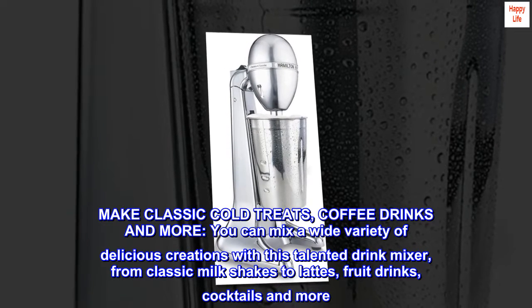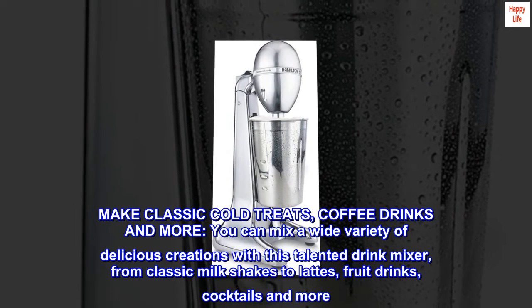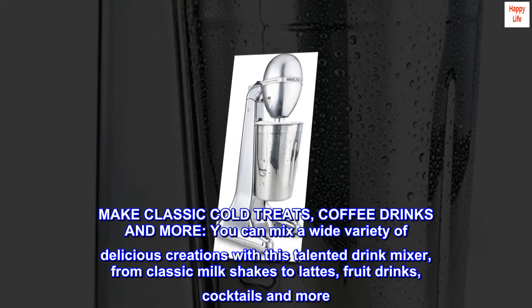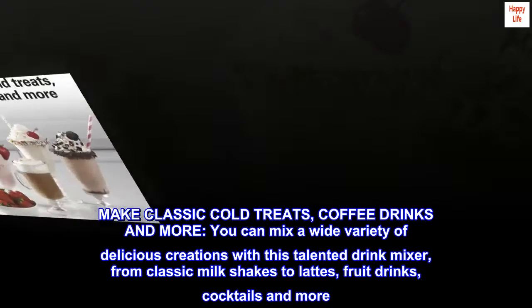Make classic cold treats, coffee drinks and more. You can mix a wide variety of delicious creations with this talented drink mixer, from classic milkshakes to lattes, fruit drinks, cocktails and more.